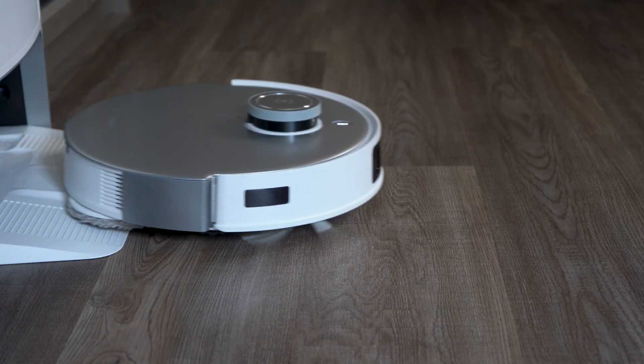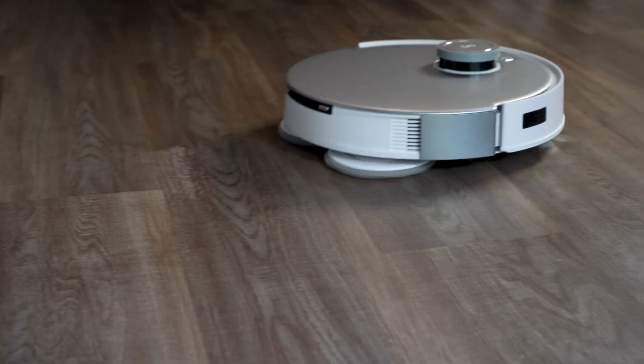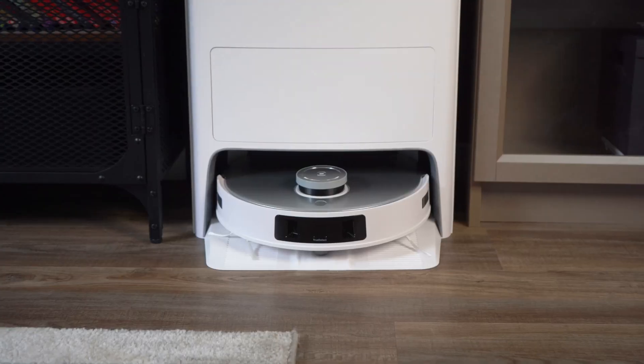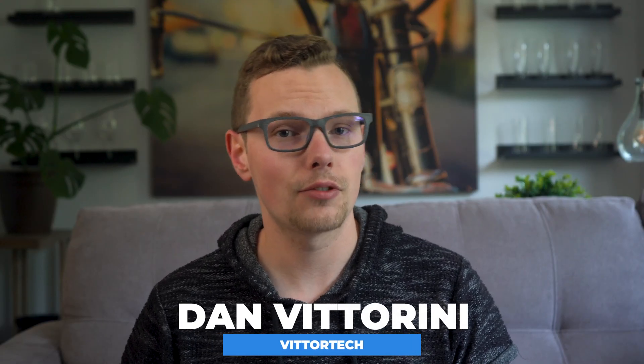This is the Ecovacs D-Bot T20 Omni. It's a floor cleaning robot. It vacuums, it mops, it talks to you. It does everything but comfort you, as you just saw. But is it worth the price? Is it competitive against others out there? Does it do anything new or different? I have a few thoughts.